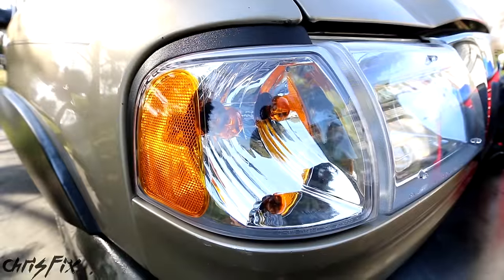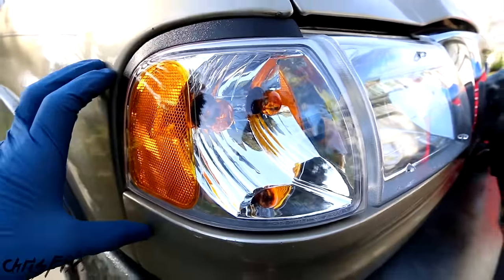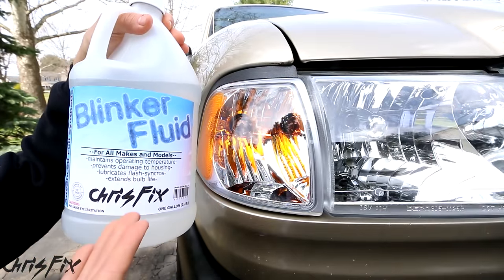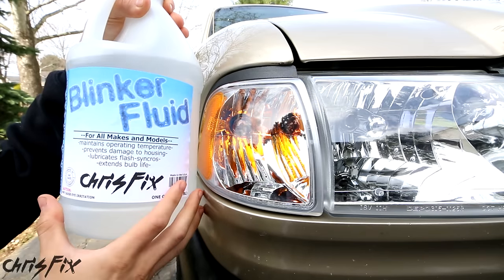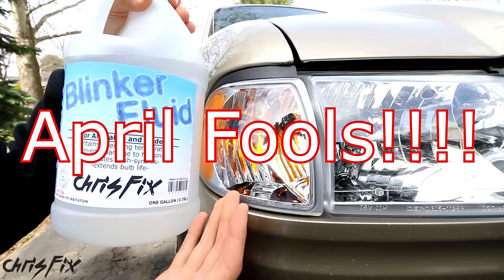Now check out that before and after — what a difference! Now you know how to replace your blinker fluid. Make sure you share this video with your friends so they can learn how to replace their blinker fluid. Also, if you tell them to watch the video, make sure you tell them to watch it to the end, because I'd feel bad if they thought this was actually something they had to do.